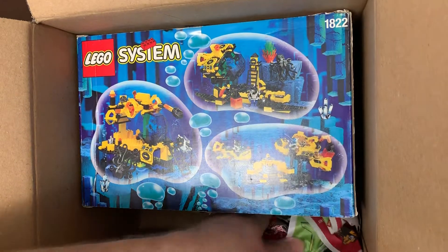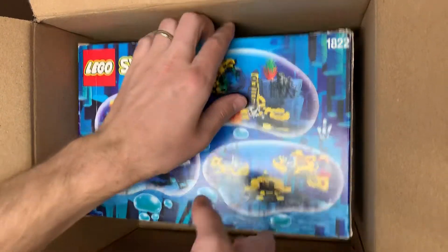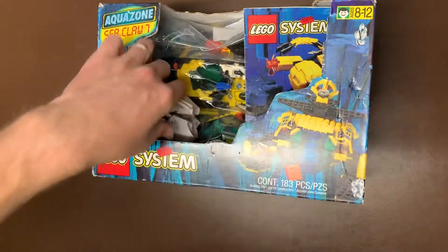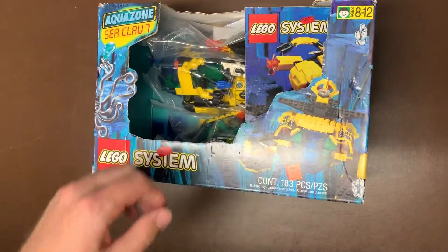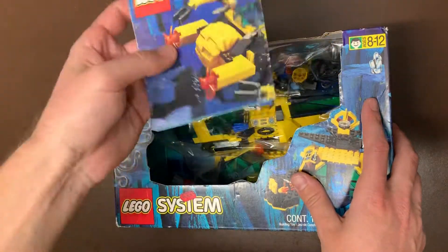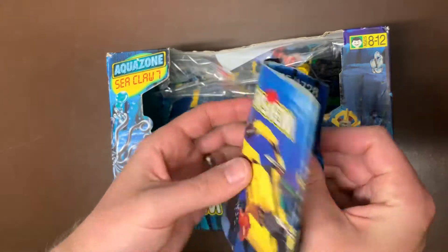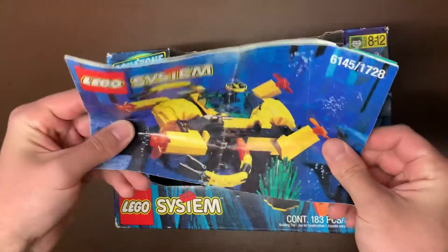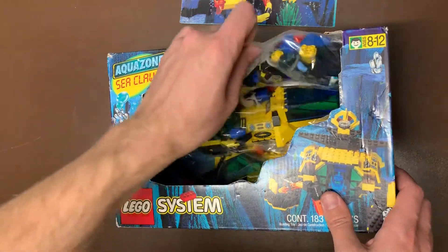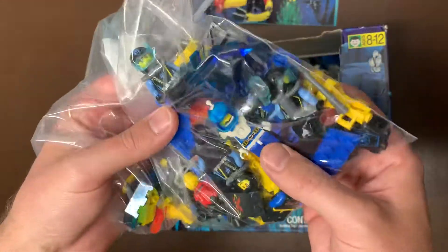It was the first and only - I believe, and you guys can correct me in the comments if I'm wrong - but I believe it's the only one that had a box like this, where the box is actually completely open. And there was like this display right here where you could see the whole set, which is really weird. There was some other sets in here. I got another one of these, which I'd already gotten in the other video, but that one didn't have instructions. So I got another one of those sets. There was also some parts and pieces as well.